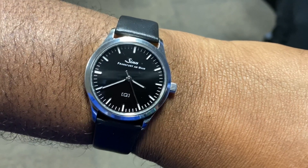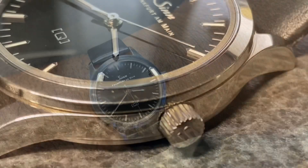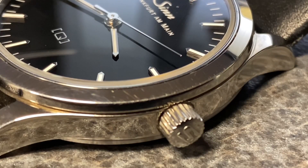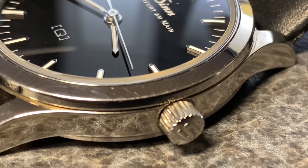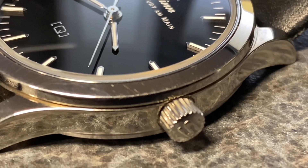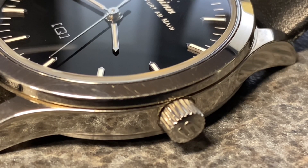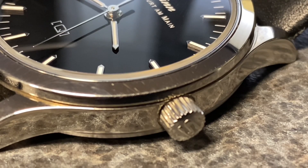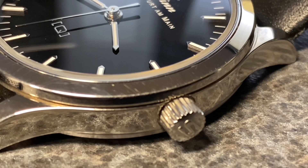This watch definitely hit my sweet spot, because I have a lot of Sinn watches. With the case diameter being 35 millimeters including crown, I'm really feeling this. As you see, the crown has the S on it for Sinn. You cannot beat this watch. This watch is nice, it's sleek, and it's the bomb.